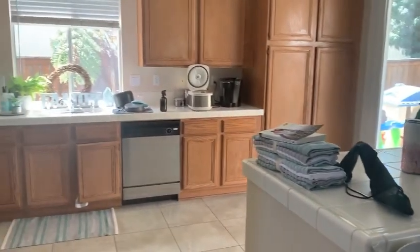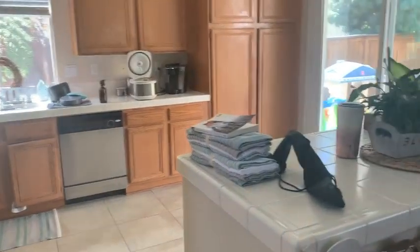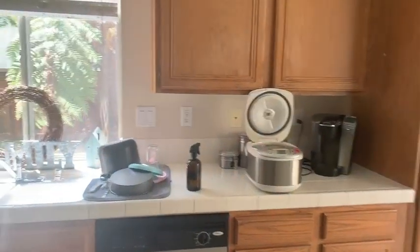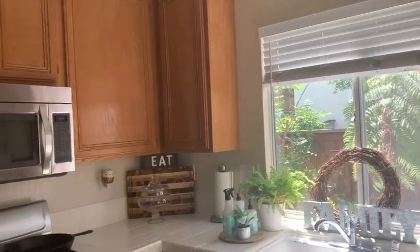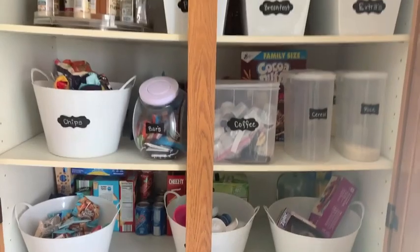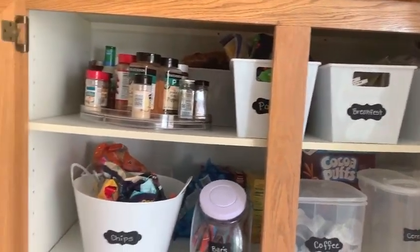Hi guys, welcome back to my channel! Today we're going to do a clean and decorate with me. We're going to put some new items out in the kitchen to spruce it up for summer. I have a bunch of stuff up here to put away, a few decor pieces, the rice cooker to clean and put away, dishes to put away, the microwave and oven to clean, and the pantry is looking a hot mess — I need to go through the bins and rearrange the spices.